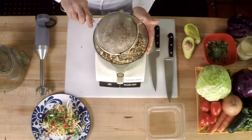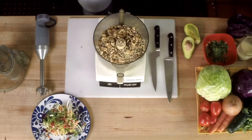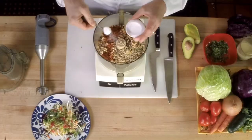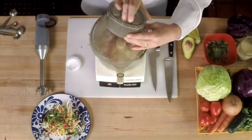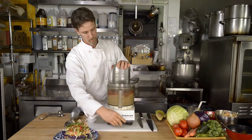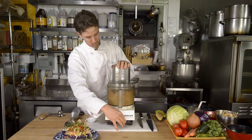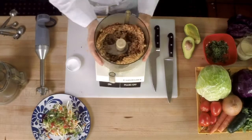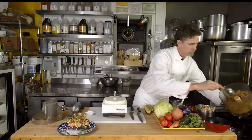Those are going to get drained and then go into the food processor, as well as some chili powder and some salt. And there we have the nut mixture for the tacos.